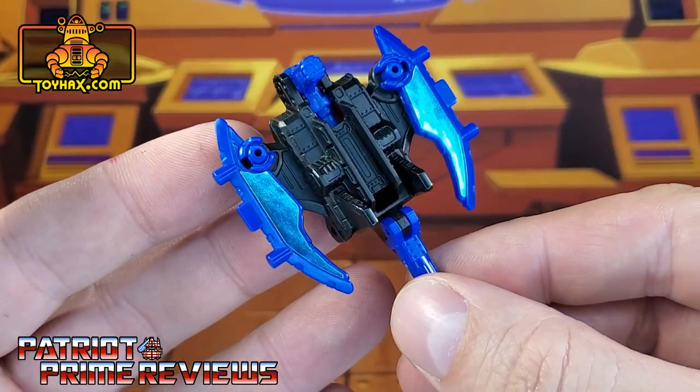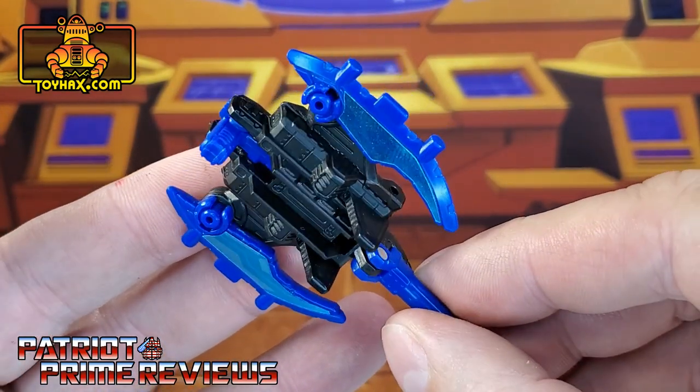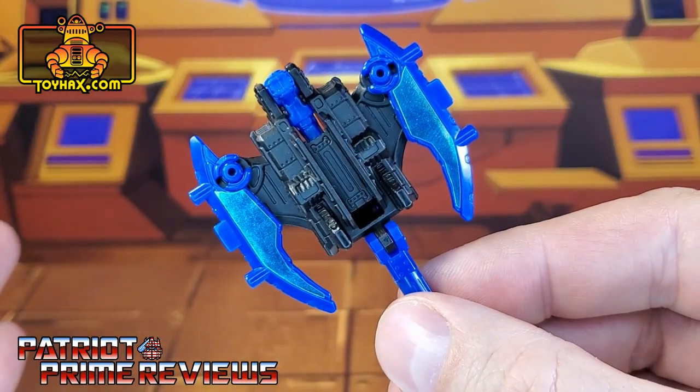Sights only gets two decals — these blue ones right there that go on the wings to help enhance his axe mode. So there you go. There's Sights after.